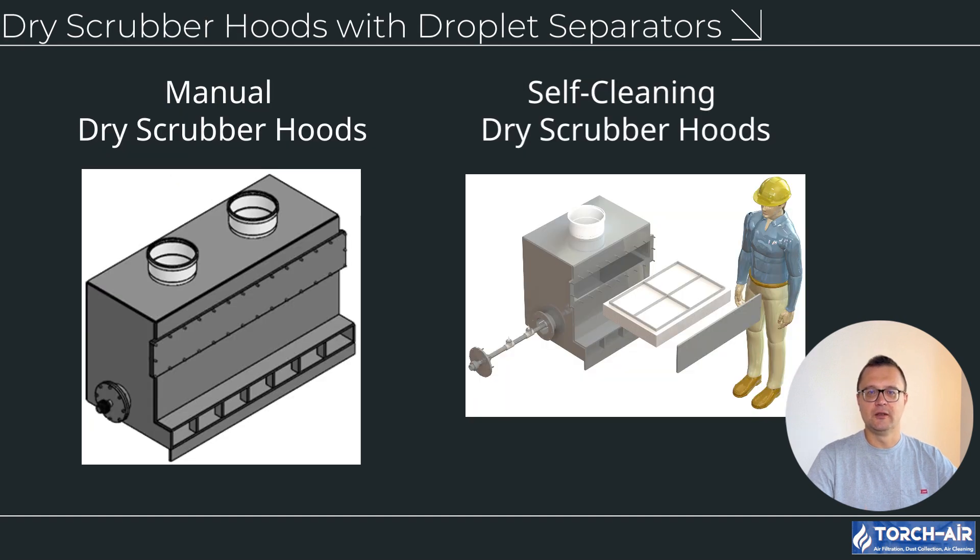Advanced solutions: dry scrubber hoods with droplet separators. In addition to traditional exhaust hoods, TorchAir offers dry scrubber hoods with integrated droplet separators, providing an advanced level of fume treatment. These systems not only capture fumes, but also remove fine particulates and mist, ensuring cleaner air release. Manual dry scrubber hoods feature fixed droplet separators requiring periodic manual cleaning, suitable for smaller operations with moderate fume generation, with advantages of lower initial investment and simple design and maintenance.